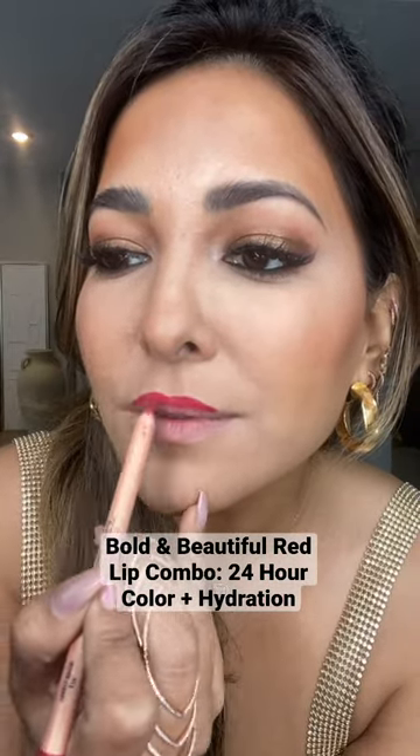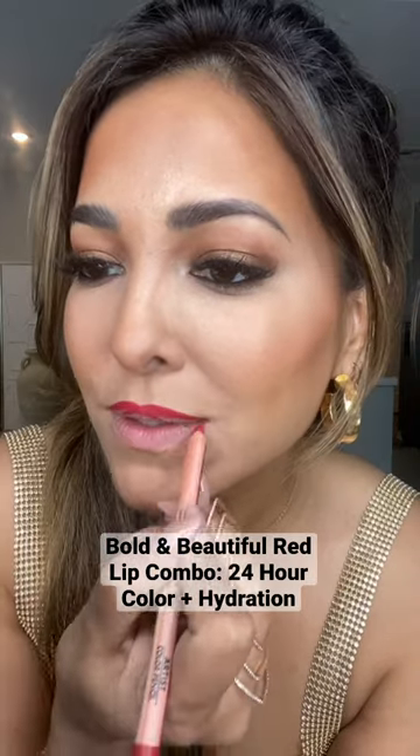Then I'm taking the Makeup Forever Artist Color Pencil in color 712 Ether Cherry and I'm going to line up my lips, ombre it as usual, and then add a line through the center.